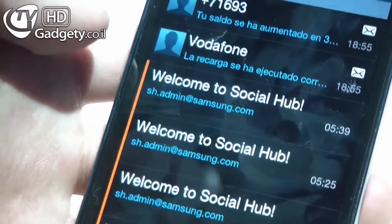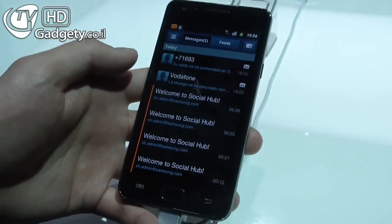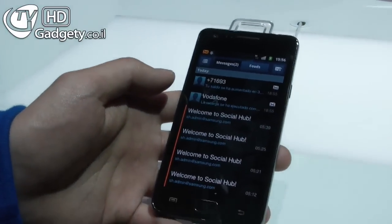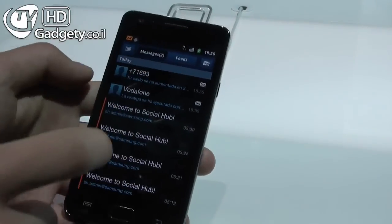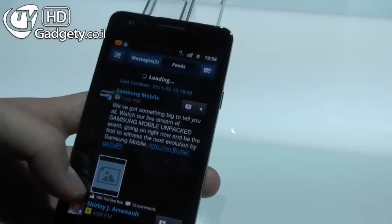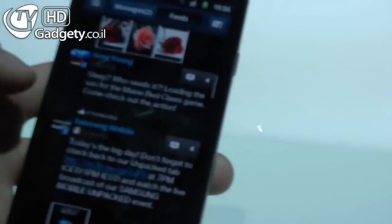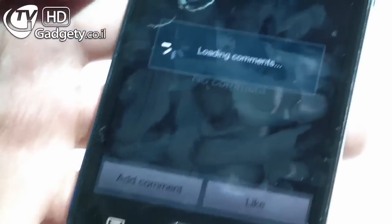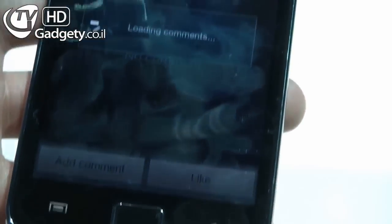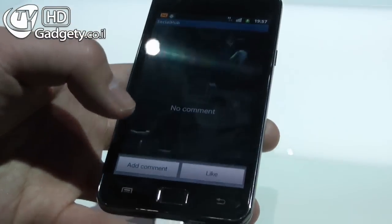The social hub essentially integrates social networking services such as Facebook, Twitter, LinkedIn, along with SMS and other popular messaging services. Here we've got an integrated feed with news from Facebook as well as other services, and you can comment and like straight from within the application. It also integrates with the contact list within the phone.